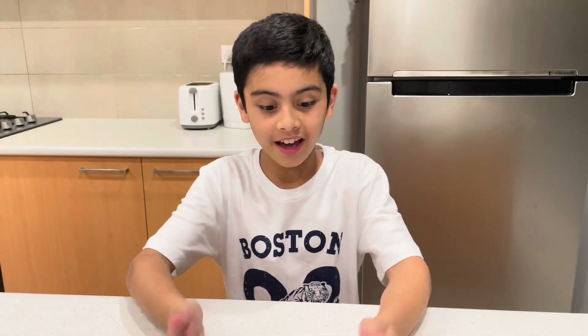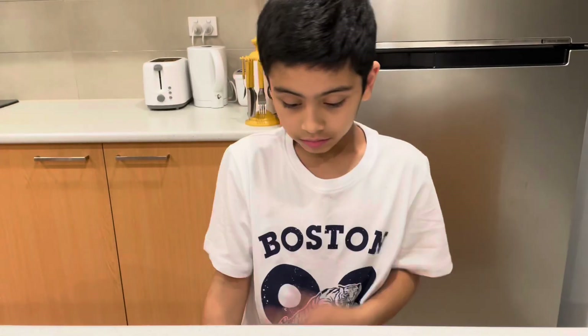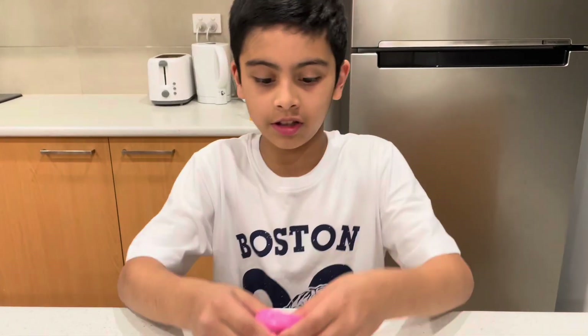So guys, it took an hour to make the slime. We almost lost hope — that's me, my brother, and my mom who helped a lot. Thanks to my mom this was possible. We thought it wouldn't work and then we just kept trying and trying, and it kind of worked!